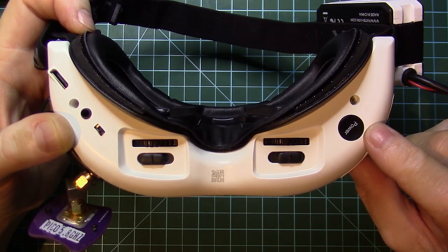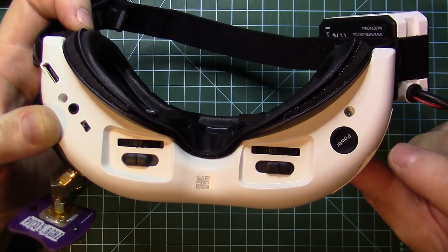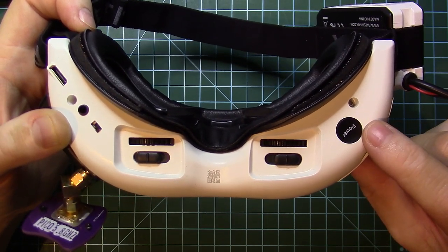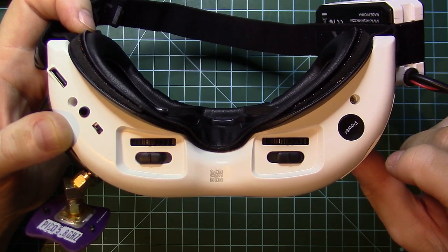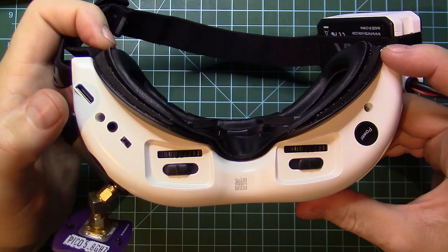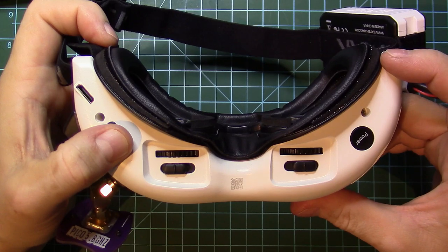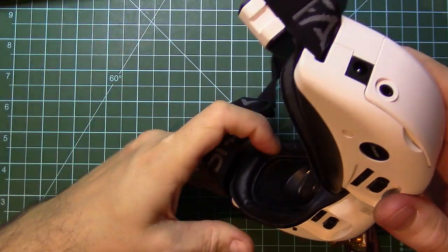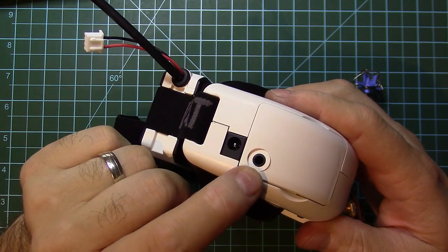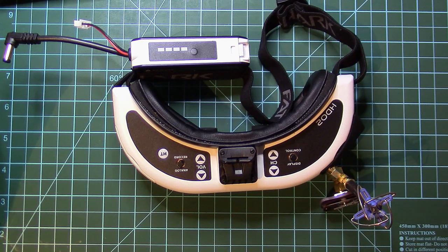You can change the mode of the power button if you take this cover out — there is a jumper there. Everything is inside the manual for the HD02, so I will not go into those details. On this side we have the HDMI, the audio output, and the on/off button for the receiver module. On this side we have the power and the AV in/out connection.